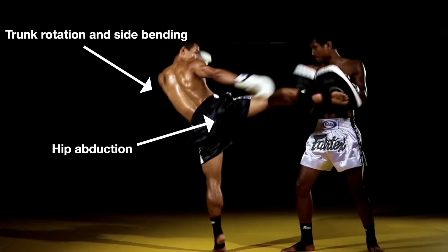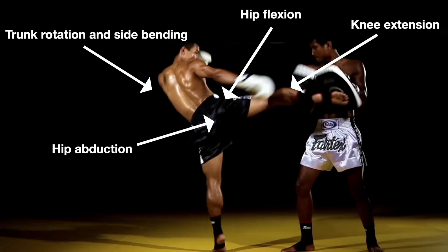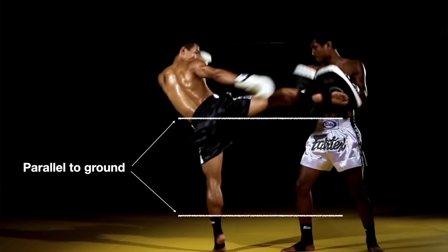Our torso has turned and side bent. Our kicking leg hip begins to flex as our knee extends, both relatively parallel to the ground, until contact is made with the target. This obviously doesn't cover every nuance for different body types, joint angles, recoil, and all that — but this should at least help provide a little bit of insight on how your body is working and moving during a roundhouse kick.